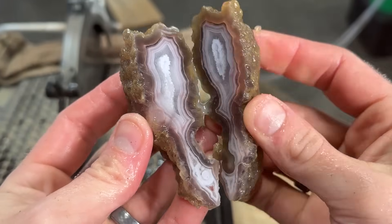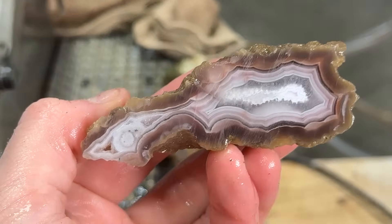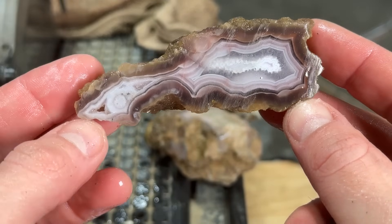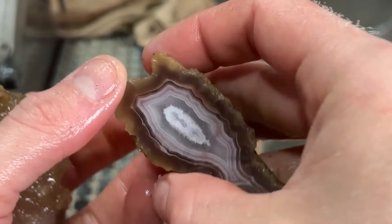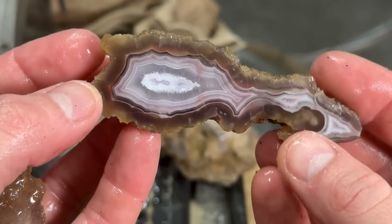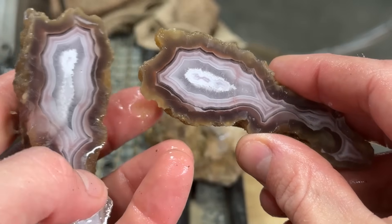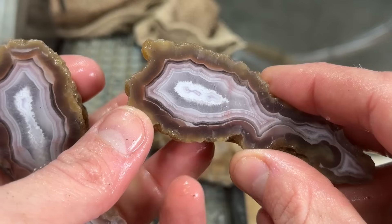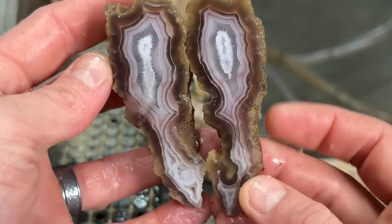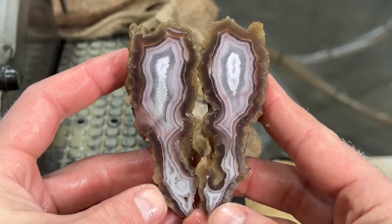Let's see — oh my gosh, look at that! That's really, really pretty. Holy moly, that is awesome. I love Mexican agates. Oh — it's got some amethyst in there, just a tinge of amethyst on both sides. There's just a little bit in that quartz. How awesome is that? That is really cool — holy moly, I love that.